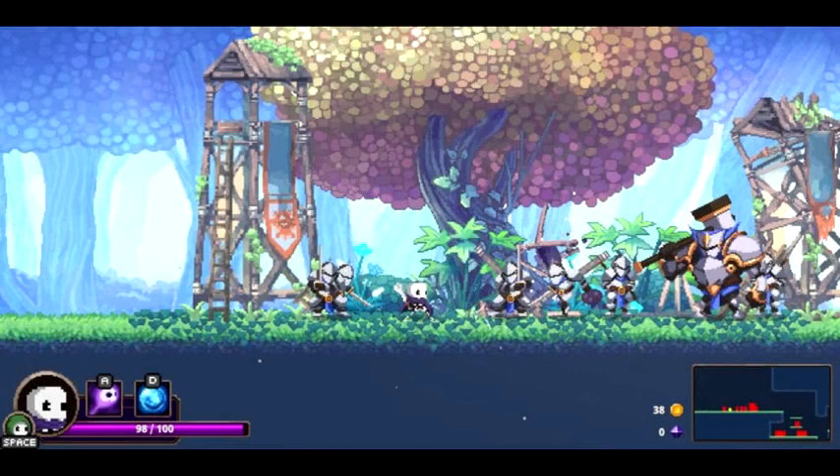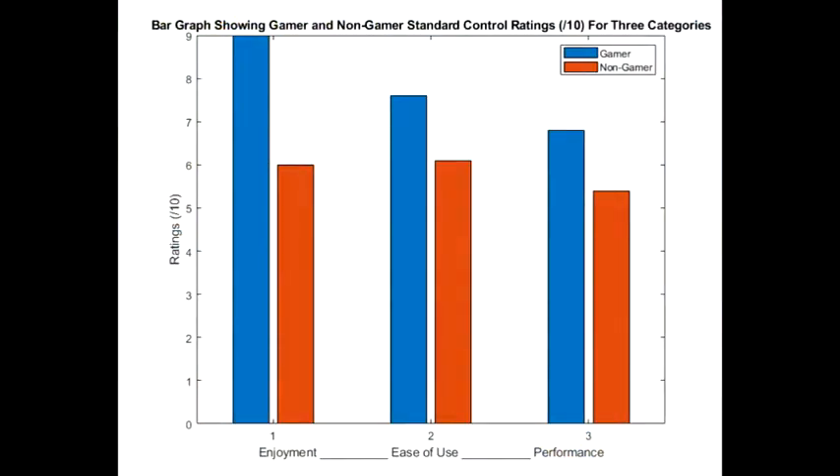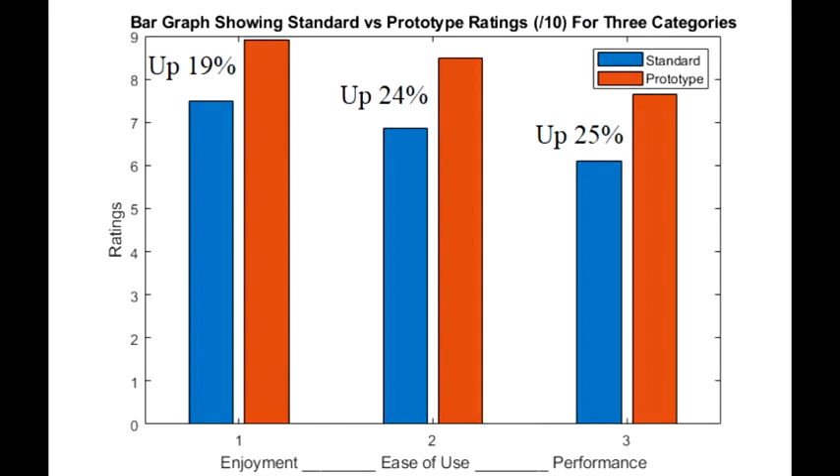The following results were gained using Prototype 2. Testers were asked to play one of two games: Skull, a platform fighting game, and Hotshot Racing. A comparison was made putting standard controls against prototype controls. The following graphs show the percentage increases for enjoyment, ease of use, and abilities when using the prototype.